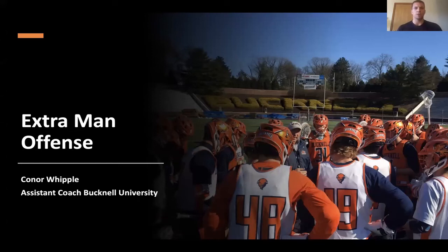My name is Connor Whipple, assistant coach at Bucknell University, and what I'm going to be talking to you guys today is about extra man offense — not just from a personnel or drill standpoint, but also from a schematic standpoint. I want to say thank you to the Richmond staff for putting this together and allowing coaches across the country to share their ideas. I hope everyone is safe during this unprecedented time and doing your due diligence to quarantine so we can get through this as soon as possible.